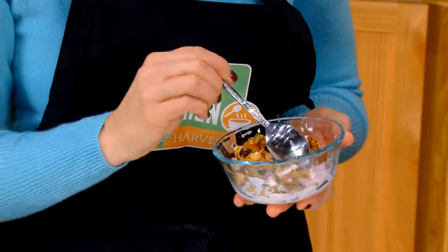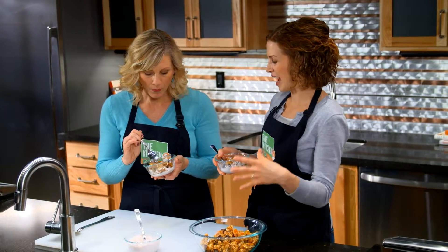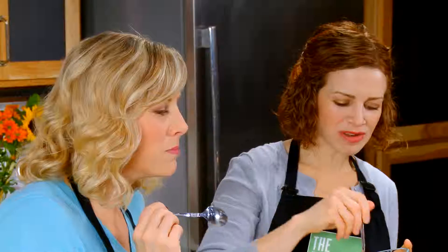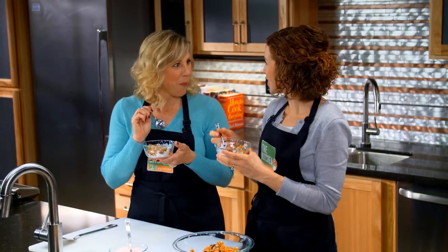Mmm. It's nice and crunchy and not too sweet. I like the honey — you always get that nice aftertaste with honey. It's that sweet, deep, mellow sweetness. Good fuel for your day. Great job! Thank you.